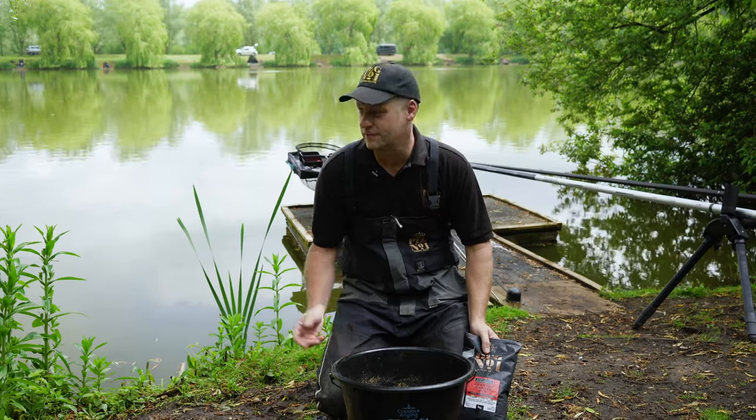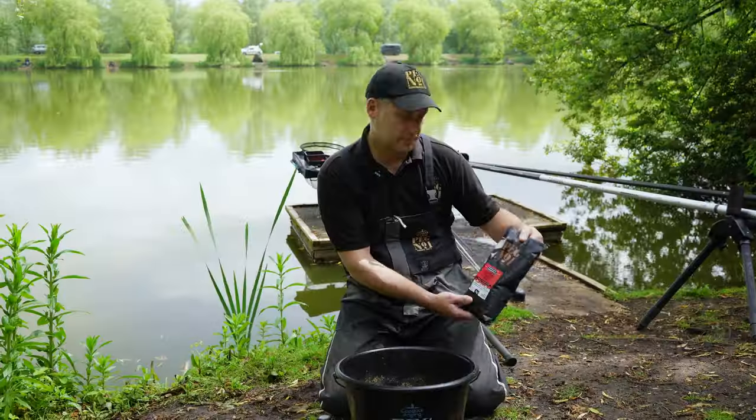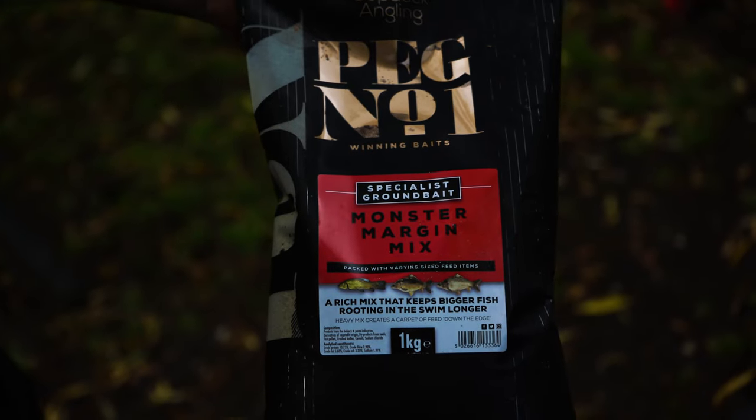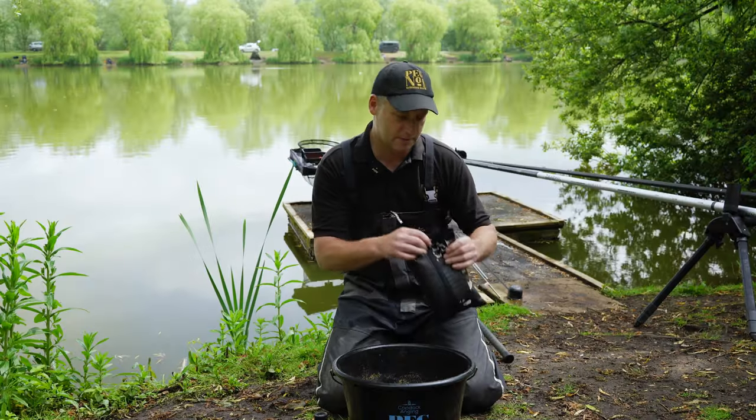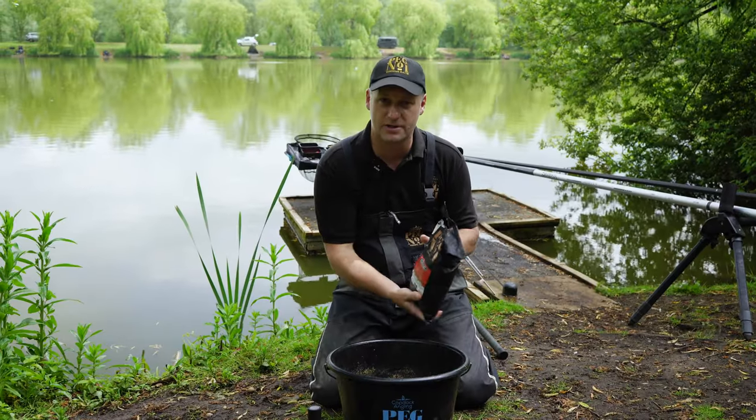Today I'm going to show you how to effectively fish the margins and this is how I go about it. We're going to use Peg Number One Monster Margin Mix. First of all, take the bag, open it, and pour the entire contents into the bucket.